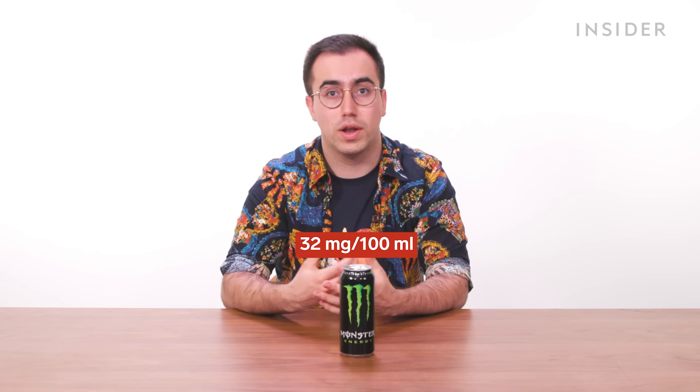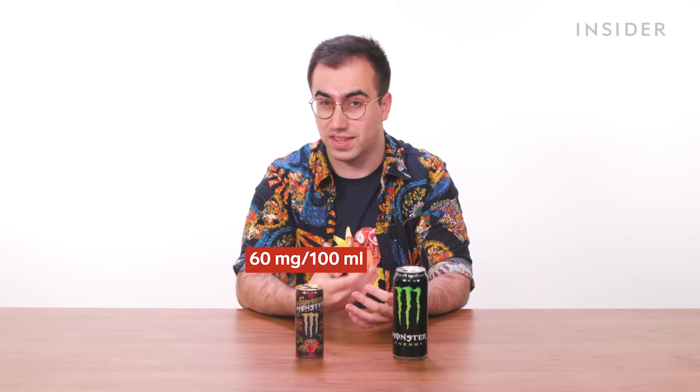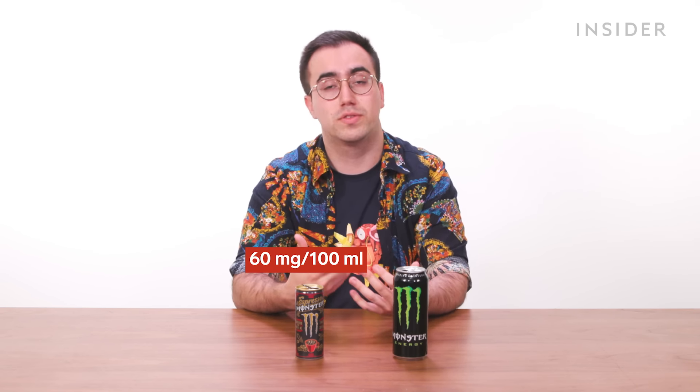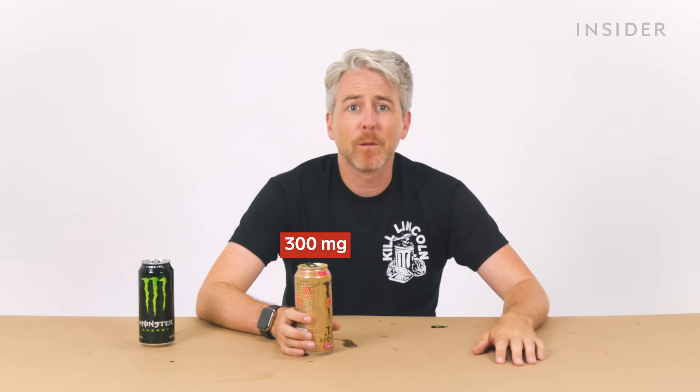Let's talk about caffeine. Regular Monster Energy in the UK contains 32 milligrams of caffeine per 100 milliliters, equating to 160 milligrams in a 500 milliliter can. A regular can in the US also contains 160 milligrams of caffeine, with a slightly higher figure per milliliter than the UK as the US cans are slightly smaller. That's roughly equivalent to two shots of espresso, which contain around 80 milligrams of caffeine per shot. The UK's most caffeinated Monster per milliliter is the Espresso Monster at around 60 milligrams per 100 milliliters, but since those cans are only 250 milliliters, a whole can contains less caffeine than the classic version. The most caffeinated US Monster drink is the Monster Java 300 line, which contains 300 milligrams of caffeine per 15 fluid ounces.